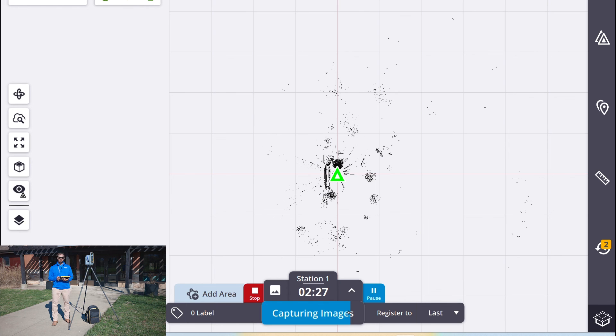So it's done capturing the scan, it's already been downloaded to the tablet, it's finishing taking the images now. Once the lights turn green, we're good to move to our next station and start the process over.